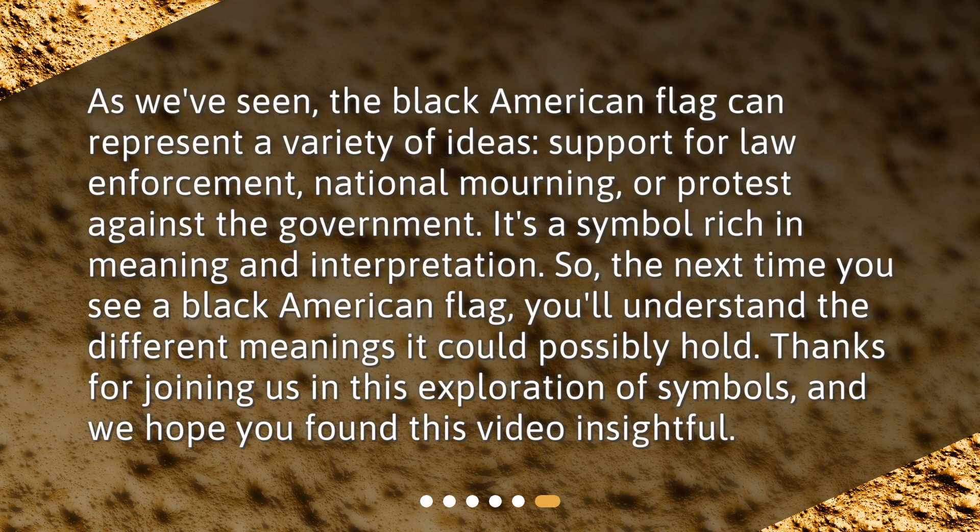As we've seen, the Black American Flag can represent a variety of ideas: support for law enforcement, national mourning, or protest against the government. It's a symbol rich in meaning and interpretation. So the next time you see a Black American Flag, you'll understand the different meanings it could possibly hold. Thanks for joining us in this exploration of symbols, and we hope you found this video insightful.